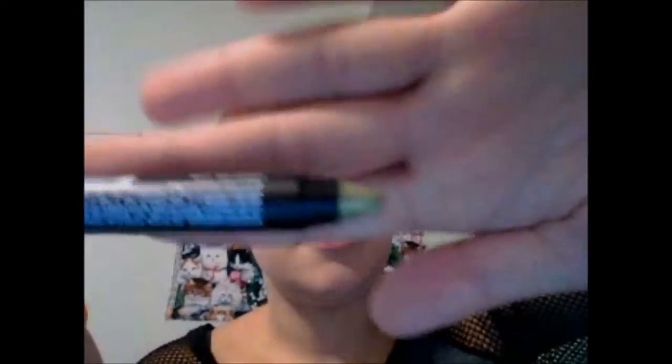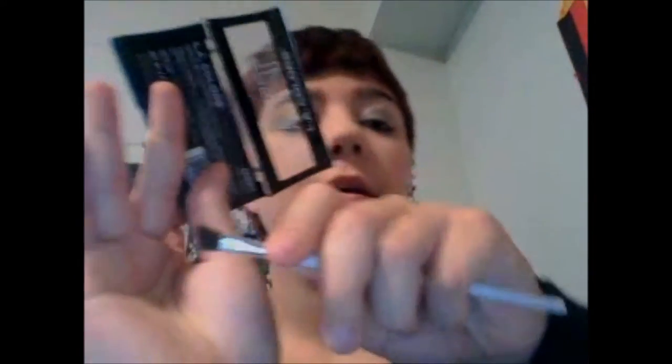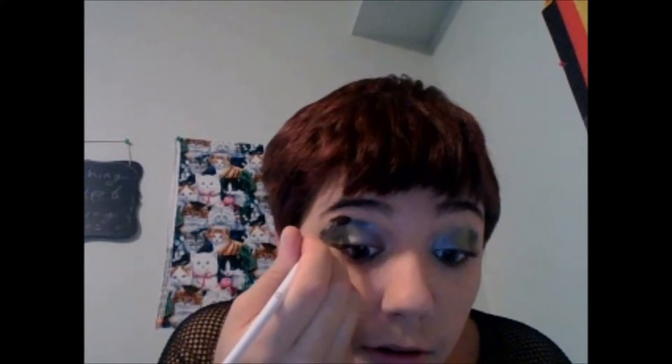Next, I am going to be taking this shiny green and applying it almost to the outer corner of my eye, but not quite, in a reverse V shape. Then taking this dark green and an angled brush, I am going to just finish out the rest of this, just coming in to a point, and then also bringing the darker color up along the crease about halfway.